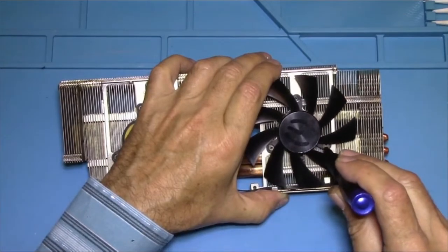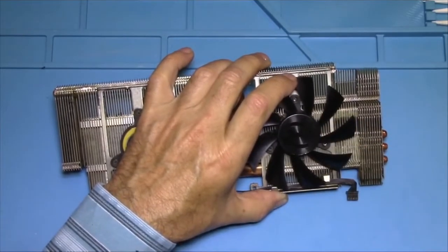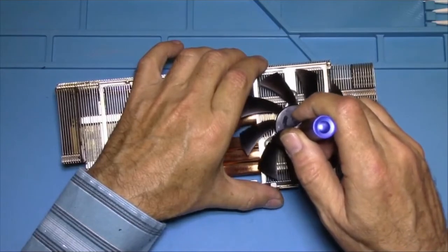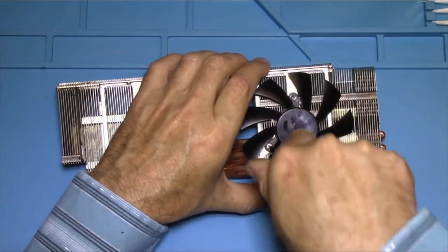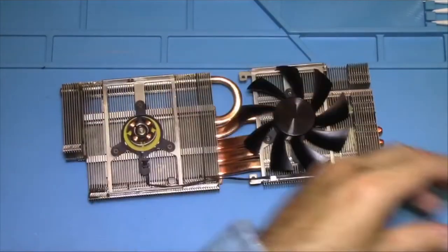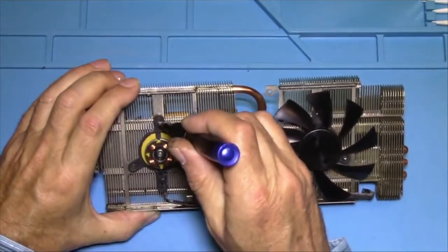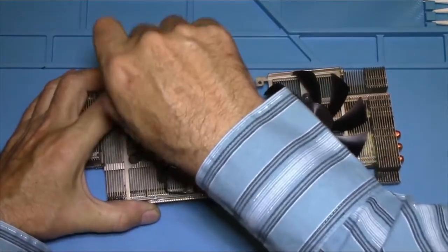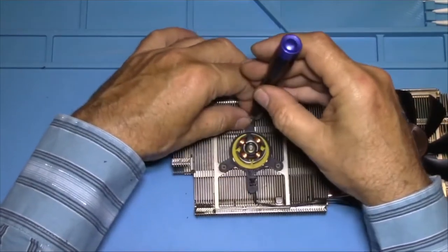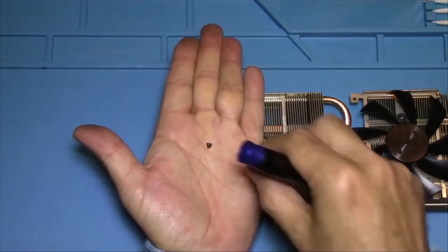There's another screw, so let's take that one out. And then let's find this next screw, which is right there, and take that one out. Just be careful — these are very tiny screws, so you don't want them flying across the room because you probably would not find them. That's why I'm being so careful not to drop these tiny little screws.